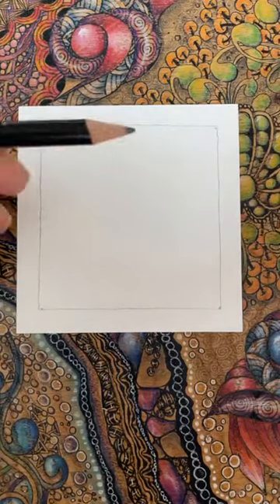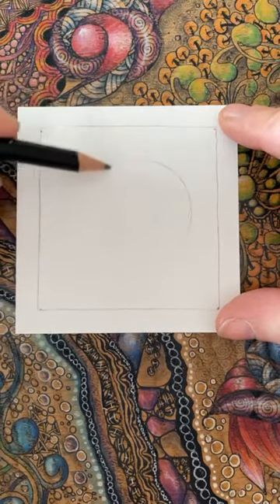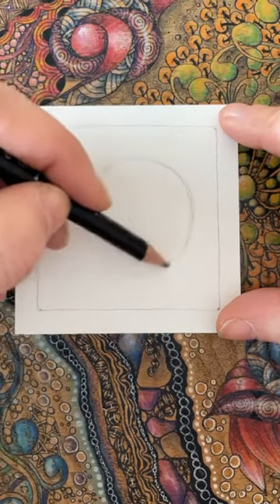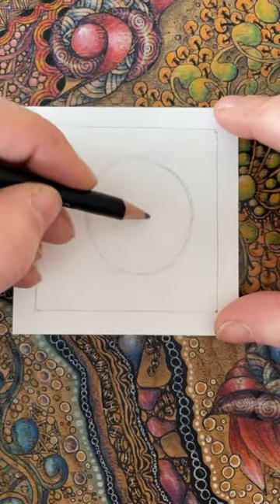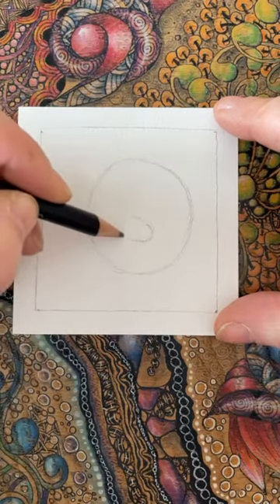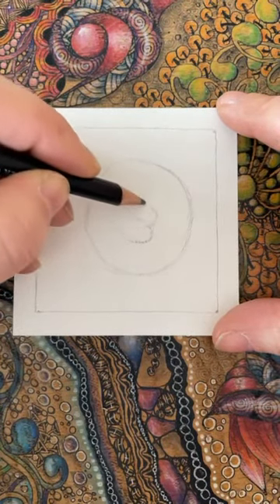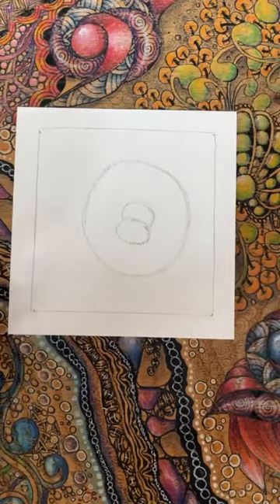I'm going to stick with the pencil for a moment and I just want to do a really light bit of a guideline here. I'm going to come in and create quite a large - you want to call it an orb or a bubble, whatever you like. It's a little bit sketchy just having it sort of round, but it doesn't really matter much because I'm not going to use it completely. Within this then, I'm just going to add a little bit of a sort of oval shape. Looks like a nose, doesn't it? I'm going to add a little bit on top, so it's like two ovals going into one.